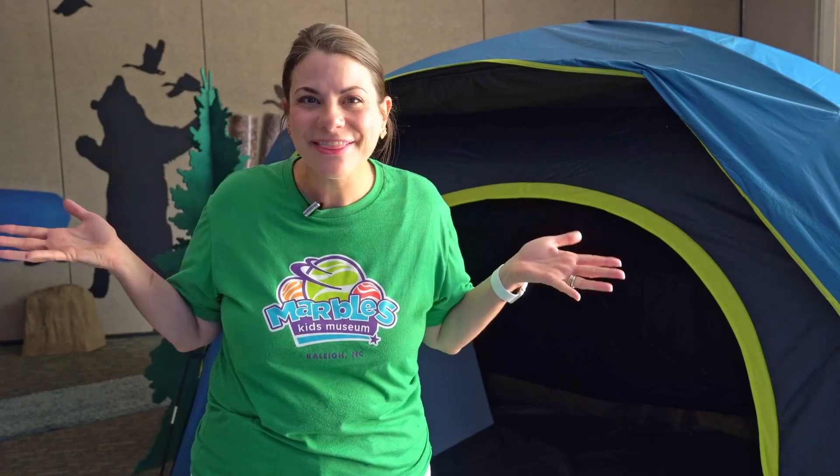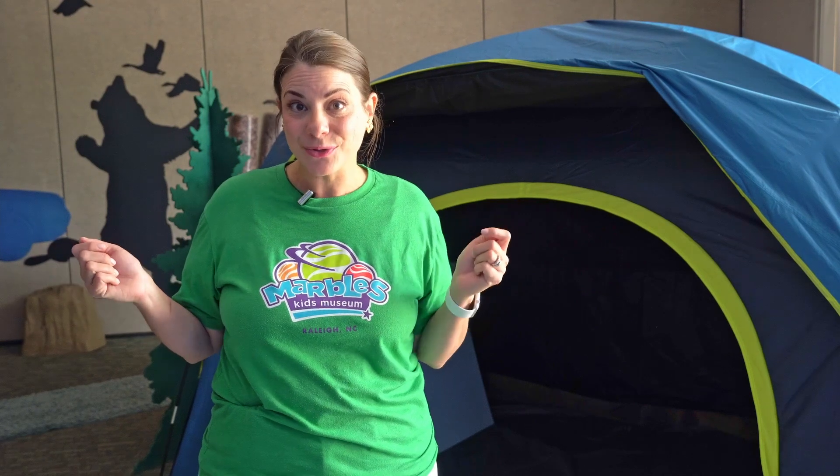Hi, I'm Robin at Marbles Kids Museum. Today I'm in Hit the Trail, where you can have an outdoor adventure inside. Today I'm going to pretend to go camping.